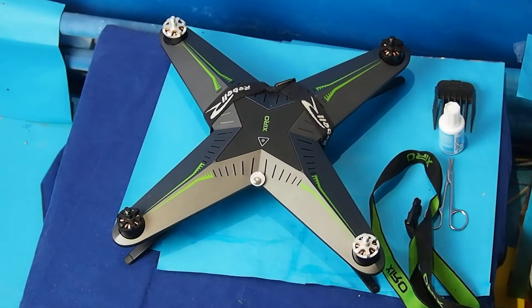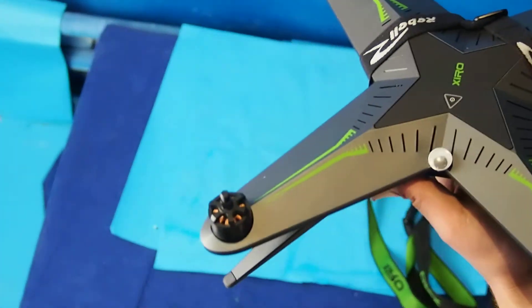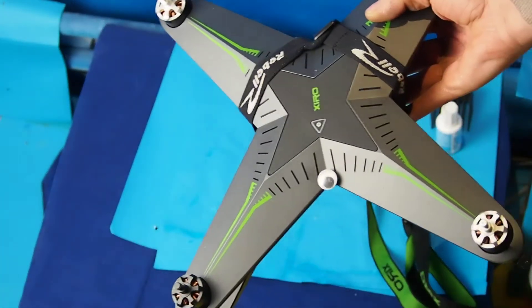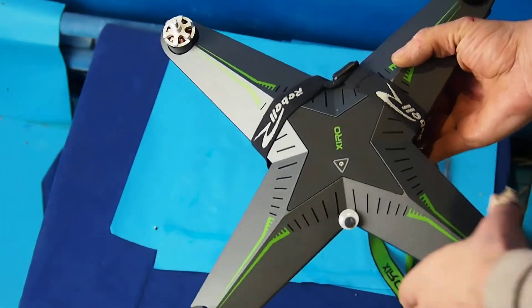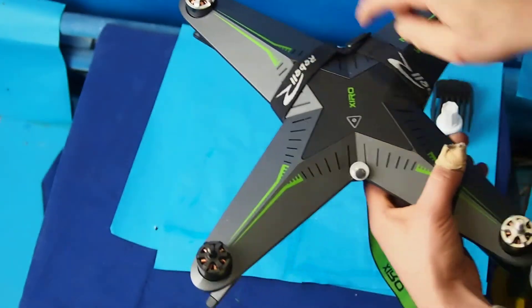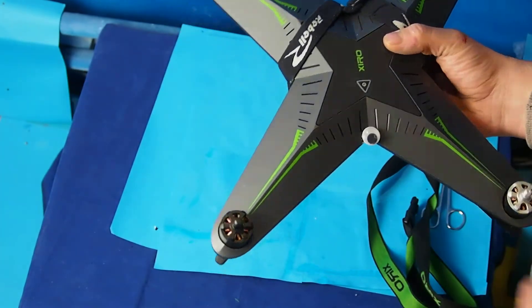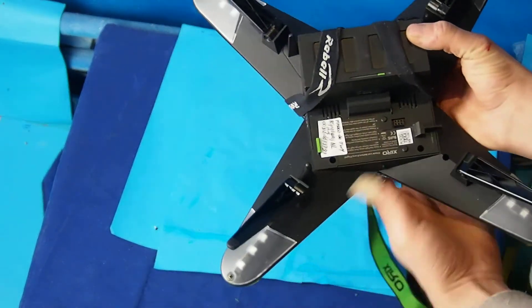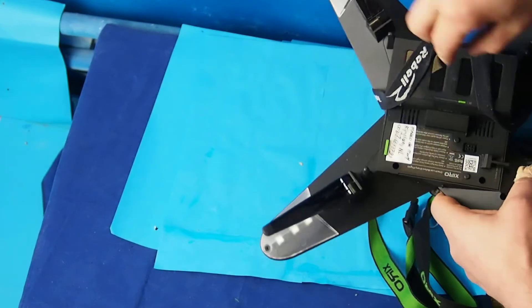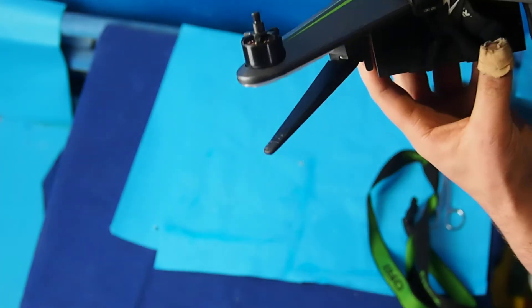Hi guys, here's a quick video to give you one of the better tips you can imagine. It's a safety tip. Look, this is just an elastic band on my Cyclops Explorer, as you can see, and look, it's holding the battery. I just made it in a sort of an X.